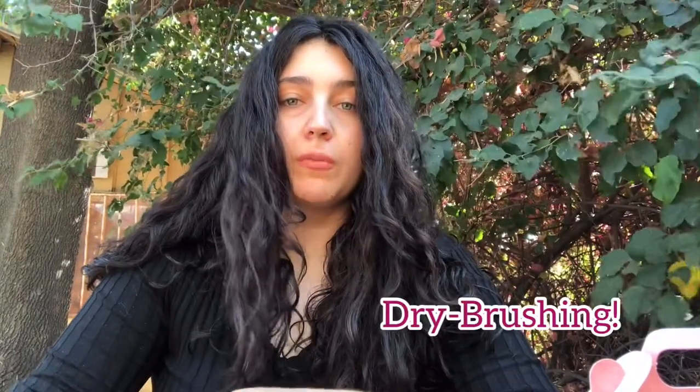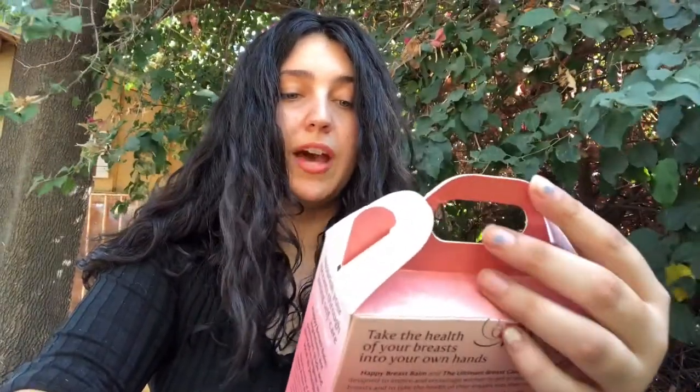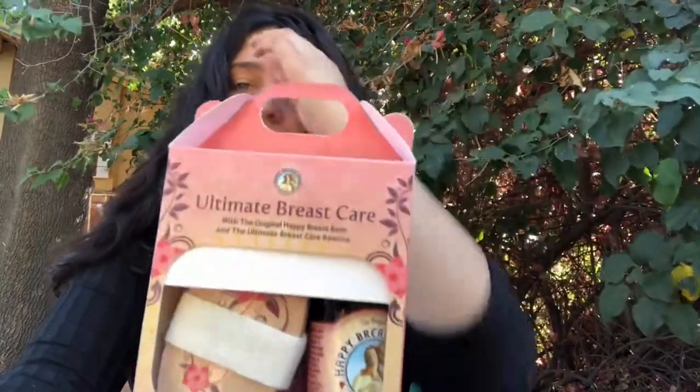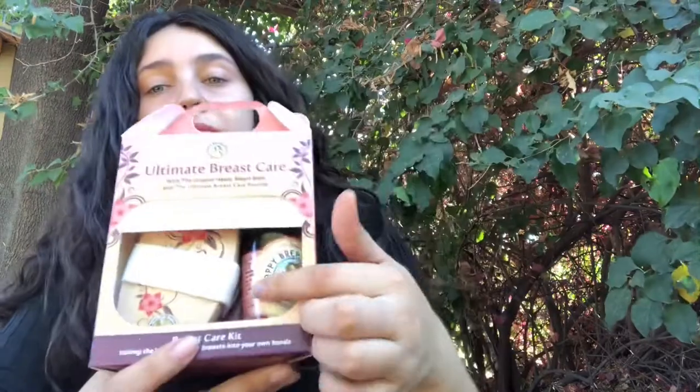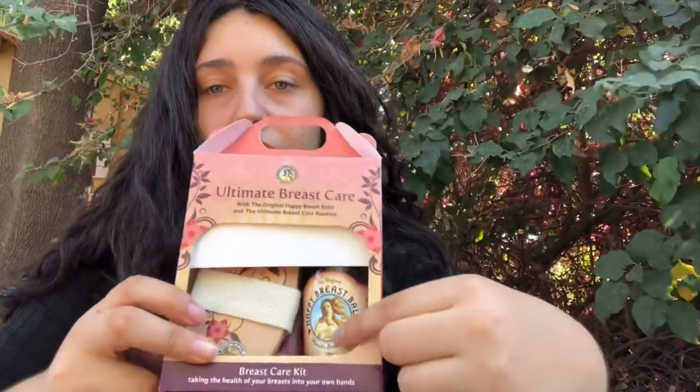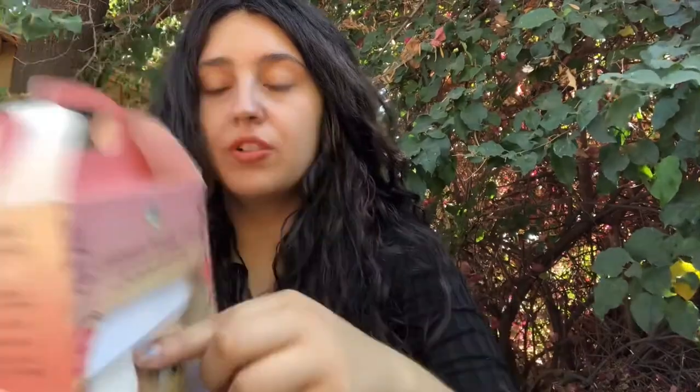So I have talked about this before - it's called dry brushing for your body. I have this little kit here, it's called the Ultimate Breast Care - the original Happy Breast Balm and the Ultimate Breast Care Routine. So this is like a little routine kit, and it comes with this dry brush.